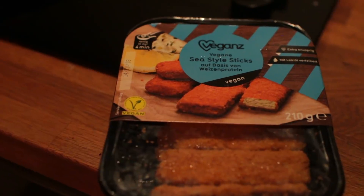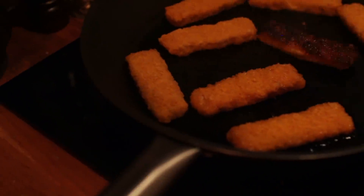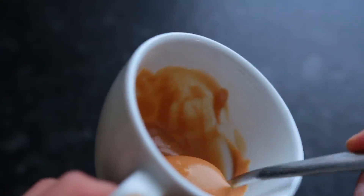Later at night I got curious and decided to try out the vegan fish sticks. I cooked them up according to instructions — they got a bit more color than I wanted, but they were still pretty damn good. They tasted more legit than I expected but less legit than I had hoped for, if that makes any sense. They made for a great late night snack, and that concludes this week and this video.